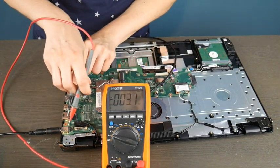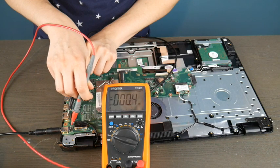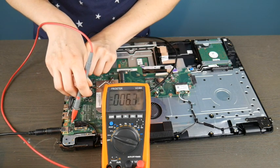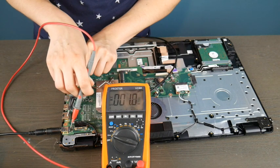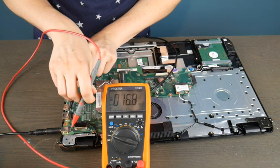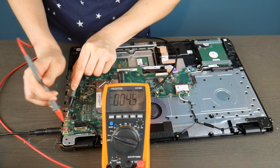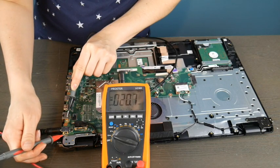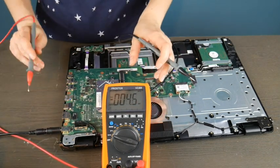I take the black prong and put it on a random piece of metal, away from the red one, and I'm going to start testing the different connections on the port. As you can see, it is giving me not a great readout. I'm going to keep testing and these are not good results — I'm getting a whole lot of nothing, which is telling me that this is not a good port.